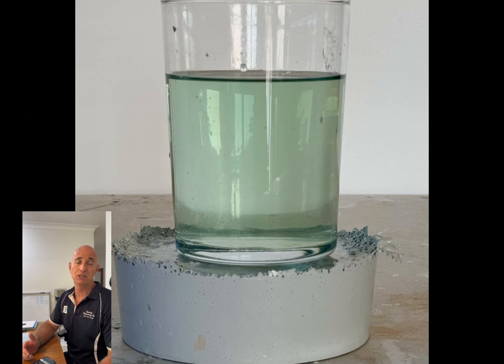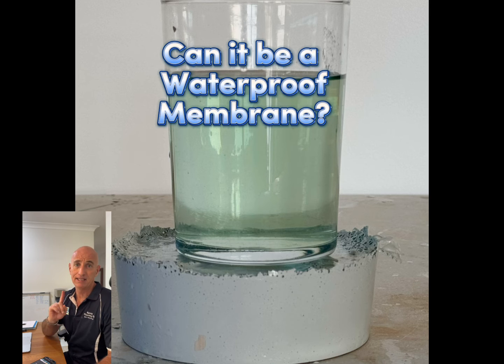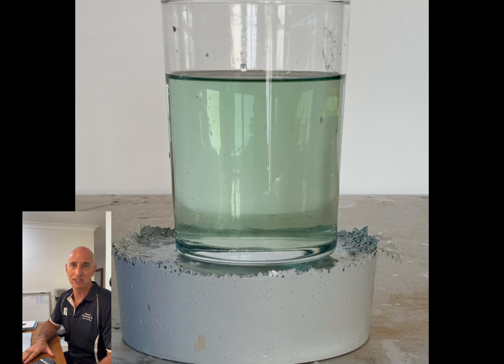The question to consider though is: can it be used as a waterproof membrane? And that's going to be the topic of the next video. I'll see you then.